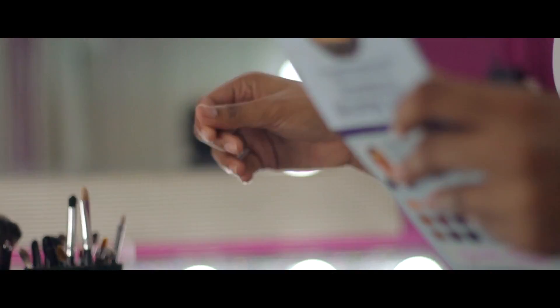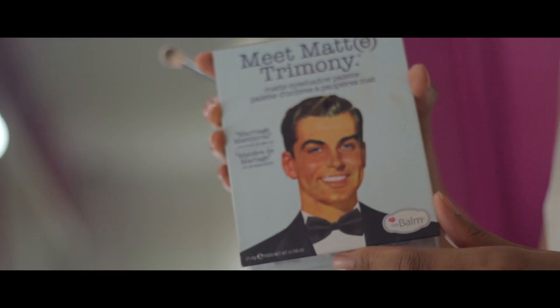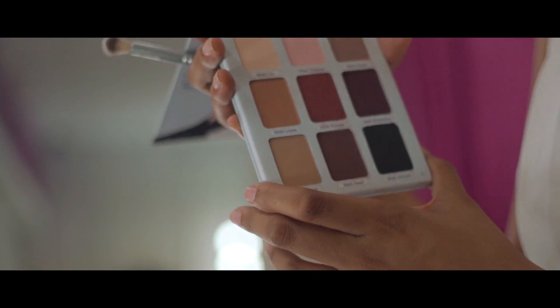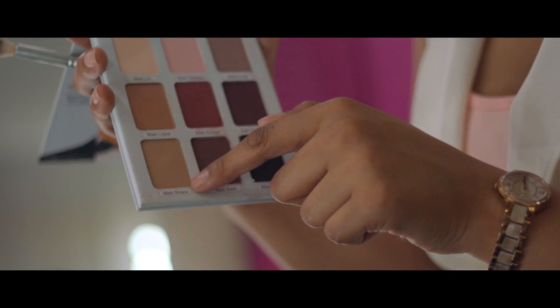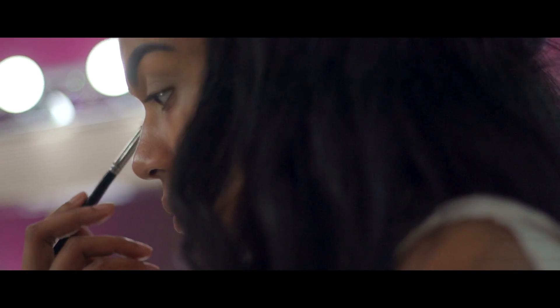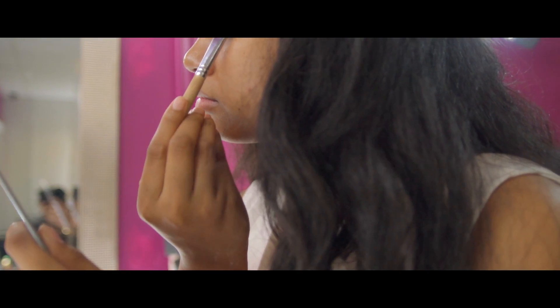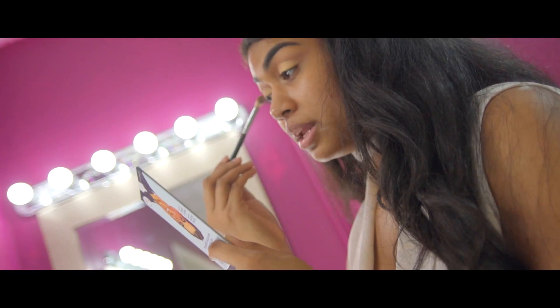I'm going to use this palette — you can get this at my mom's store. I'm going to take this color, these two actually. I'm using this pigment from La Femme, number nine Sparkle Dust, and I'm just going to pop that right on my lid and blend out the harsh lines with that same blending brush.